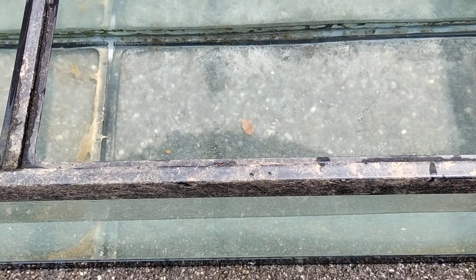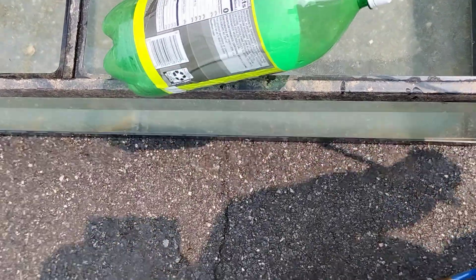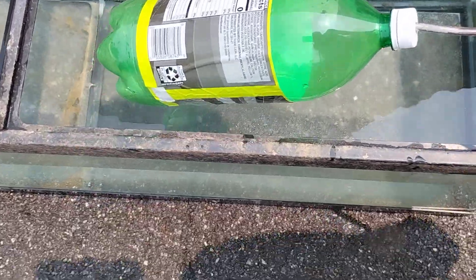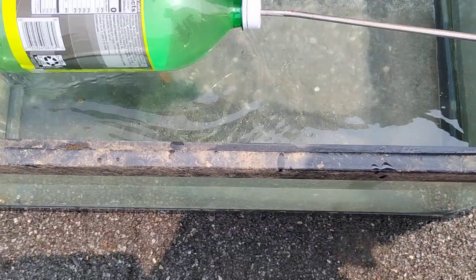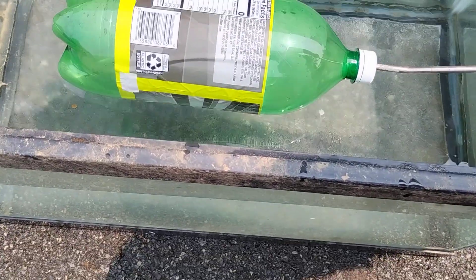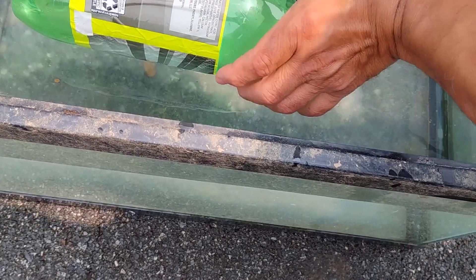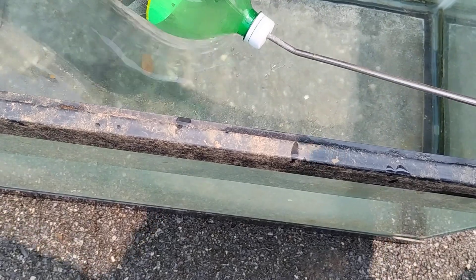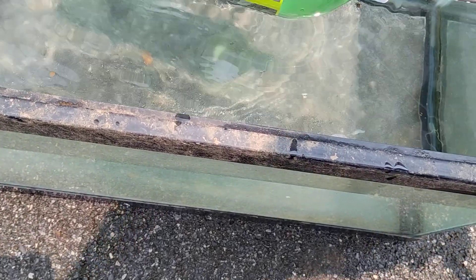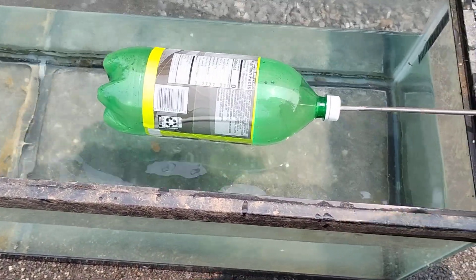I grabbed another model. This model is just empty and it's going to have air connected to it. You're going to see what happens: if the back of this was connected — there are some connections here on the very back — they're connected with the skids. That's how we know how it's connected.